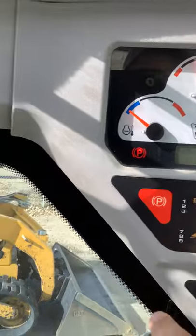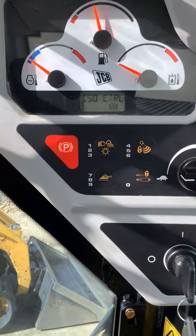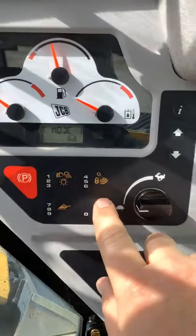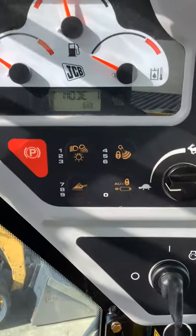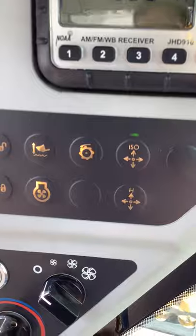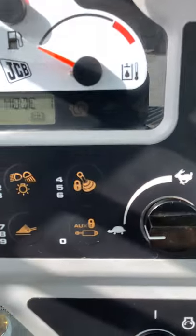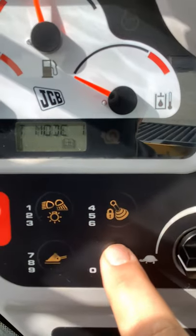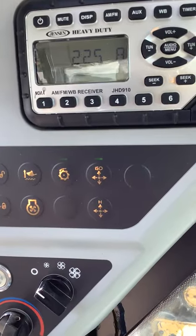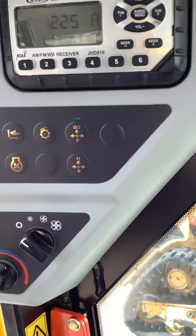Make sure that your parking brake is off. Then what you're going to do is push this auxiliary lock button here — we'll push that, and hard to see, but that is lit up. Now at this point we can come over here and select our high flow. That light will turn on, then come back over here, turn that off, and now we are in high flow. That's how you would turn on the high flow if you did have an attachment that requires it.